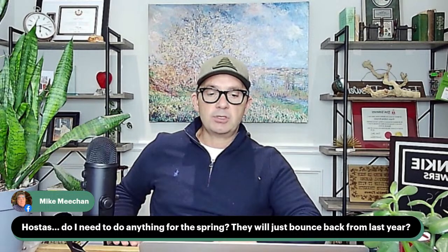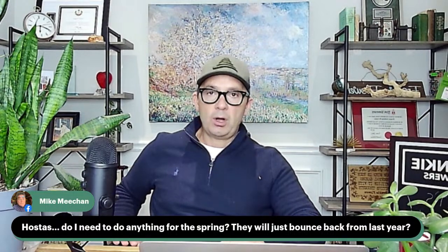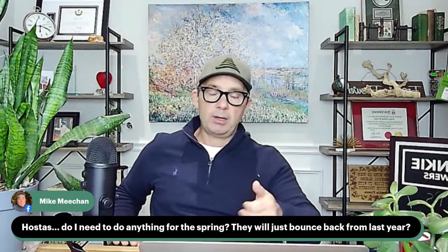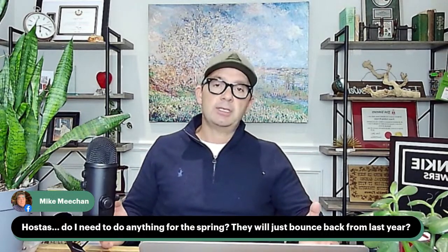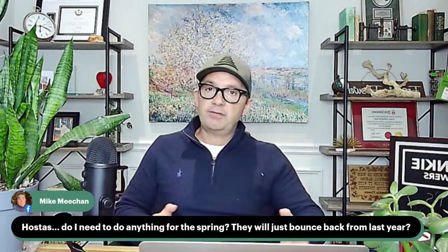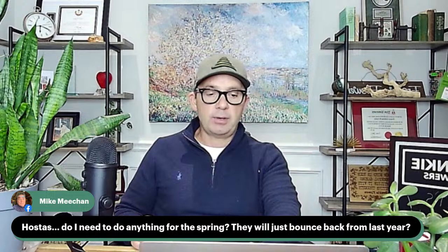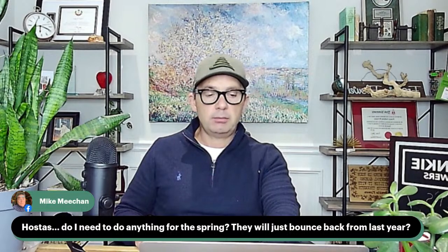Mike asks: hostas — do I need to do anything for them in spring? Hostas are amazing perennial plants that do well in shade. About every three to five years you'll see them get quite big and not looking as vibrant. In spring, as soon as they sprout up, is a fantastic time to divide them. Take one of those big root masses out — when they start to grow they can almost double in size each year. As long as you have three little sprouts per section when dividing, you can create divisions and it'll give the plant a new lease on life and you'll get more hostas.